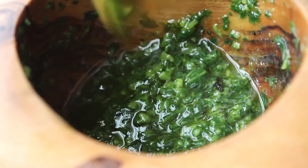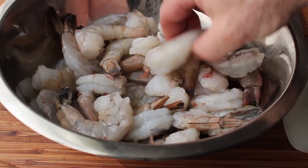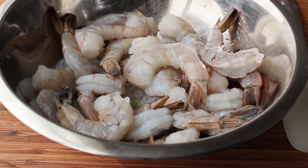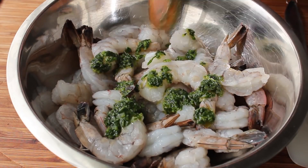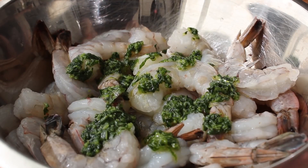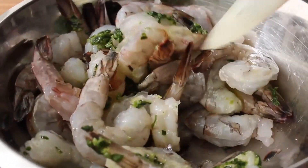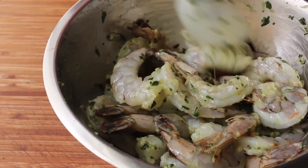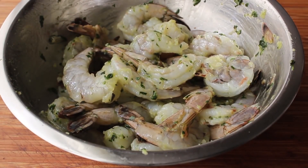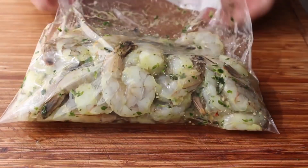We'll set that aside while we grab our shrimp — a couple pounds of peeled and deveined 1620s, which means 16 to 20 come to a pound. For this recipe, the bigger the shrimp the better. We want to coat our shrimp with our herb mixture, but only two thirds of it — we must save a third to finish the dish with. After a very thorough mixing to get into all those nooks and crannies, we'll transfer that into a plastic bag and let these marinate in the fridge for at least a couple hours. We'll also wrap up that last third of the marinade because we're going to need it later.